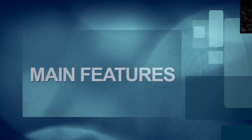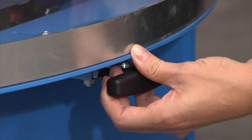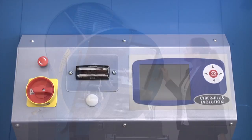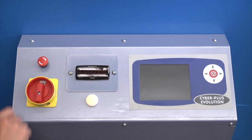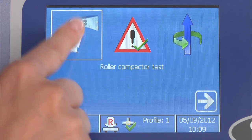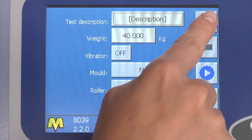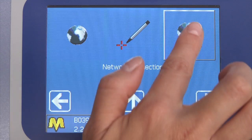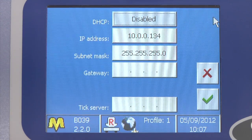The main features are a sturdy frame made of steel with polycarbonate safety guard, and an integrated control unit based on Windows operating system with a full colour touchscreen display. No PC is required thanks to the onboard control unit, with a direct connection to the internet for remote technical assistance and software updates.